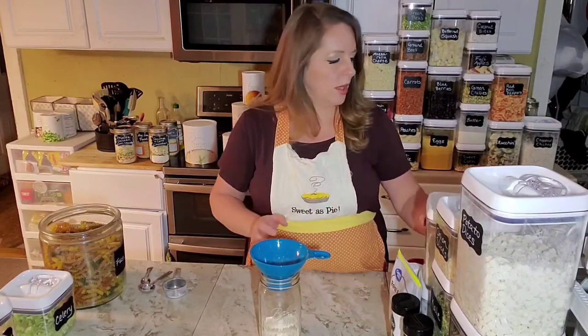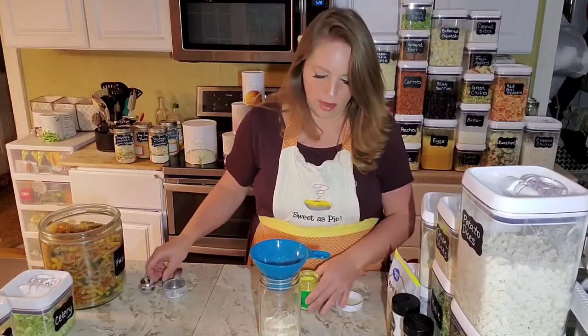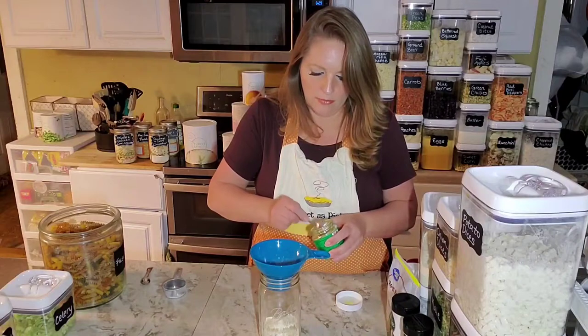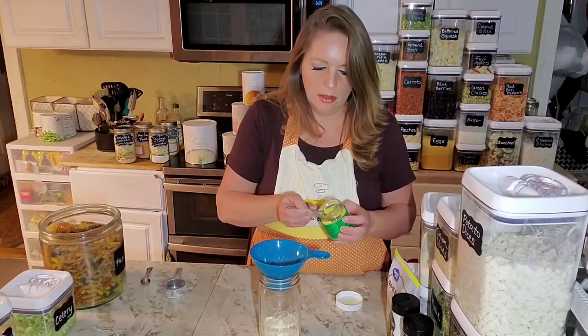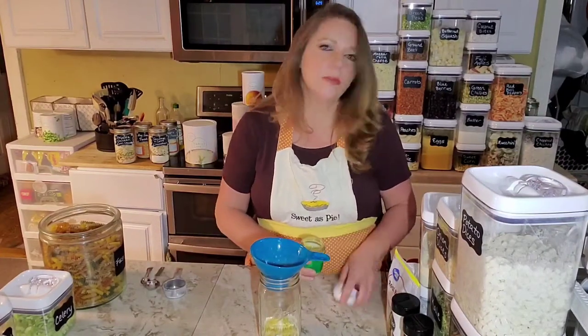Then a tablespoon of chicken bouillon. I don't have any Thrive bouillon right now, so I'm just using up a jar of regular old Urbox bouillon from the store — that should be fine.